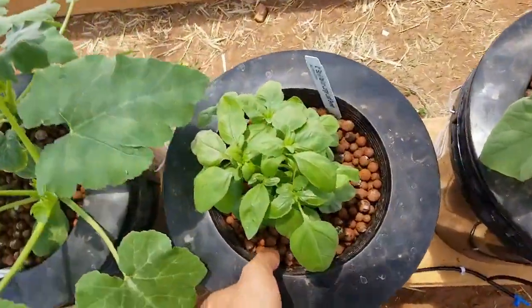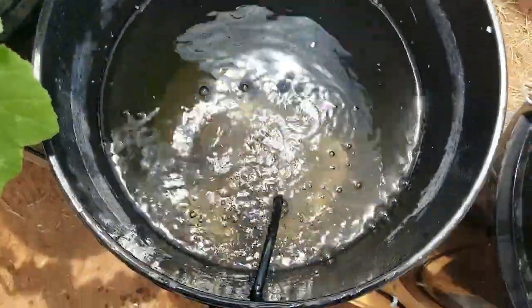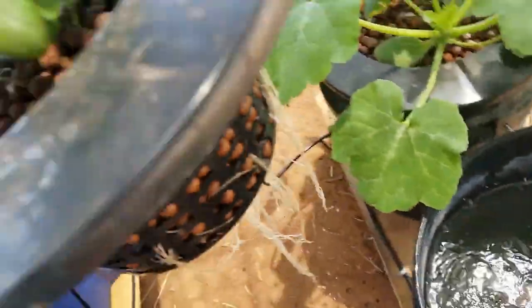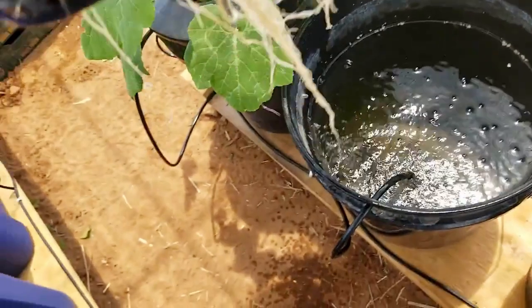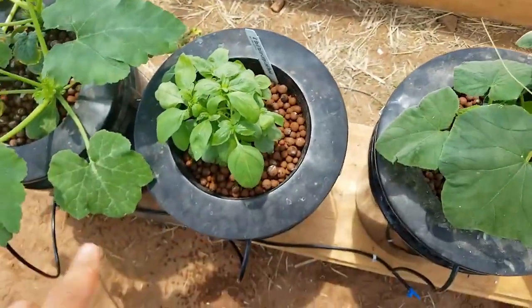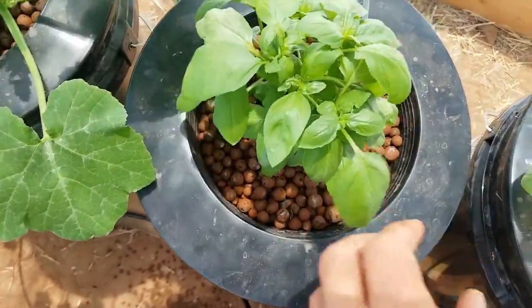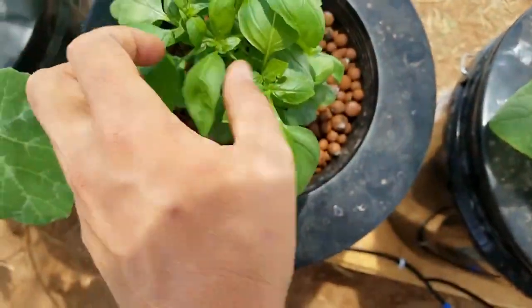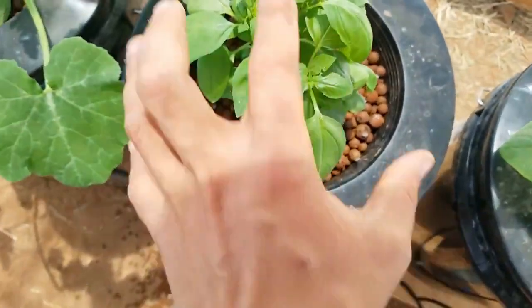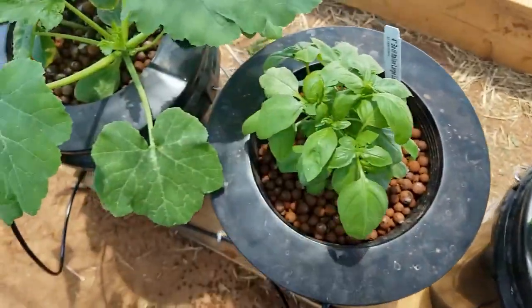I'll show you guys this just as an example — see them bubbling away, nice pretty healthy roots. I've been trying it with a couple of these plants here. This is a basil that I got. I just cut him back about in half — cut it so that it'll bush out more, so we'll get more leaves and it'll be more of a bushy plant rather than just long and stringy.